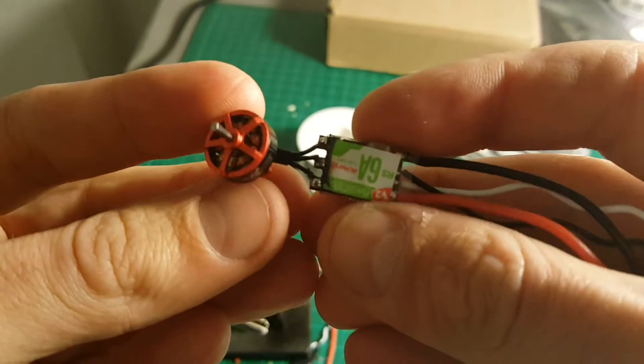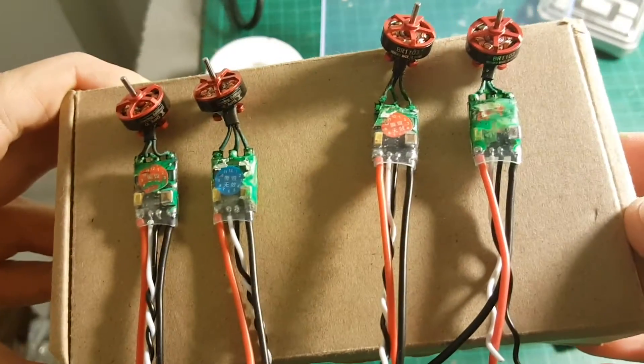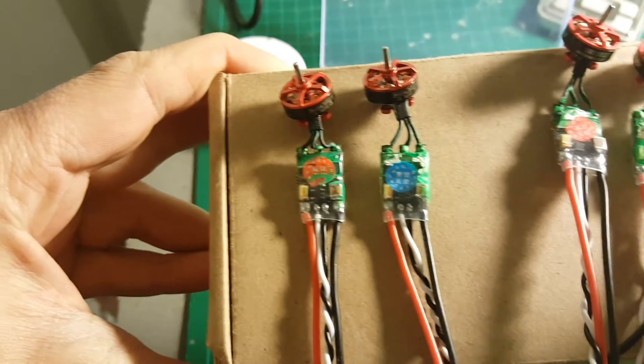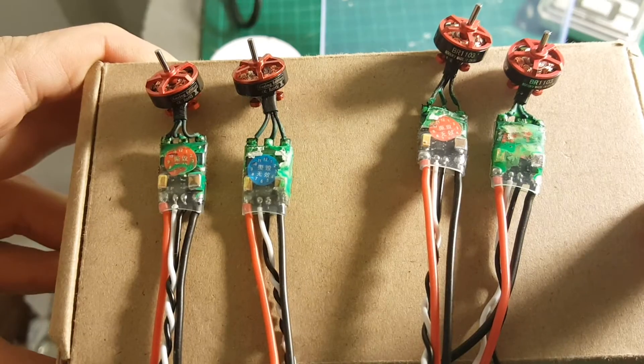We are going to repeat this process for the rest of the ESCs and motors. I'm done with all the ESCs and I also added a material called Plasti Dip that covers it with rubber — I think it's going to be a bit more durable. And maybe I'll also cover this with black coating.